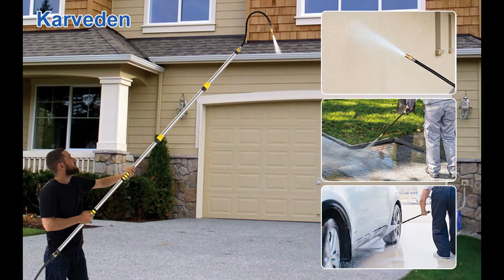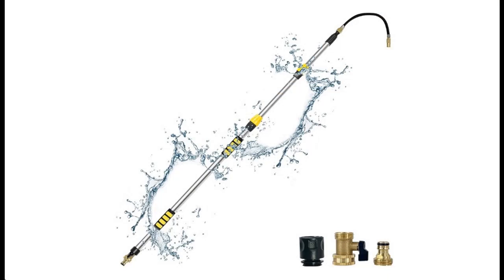Introducing the Carvedon Telescoping Gutter Cleaning Tools — 12ft Gutter Cleaner. Here is a highlight features and overview summary of this product.